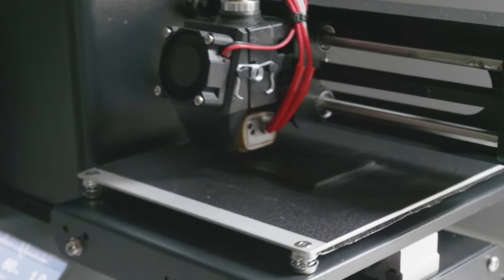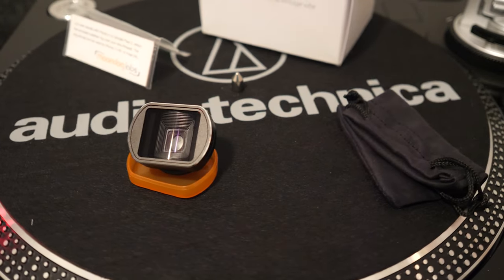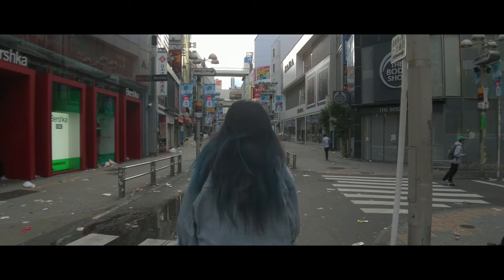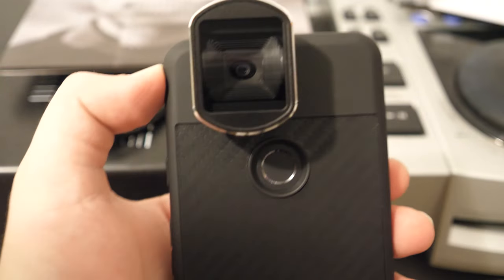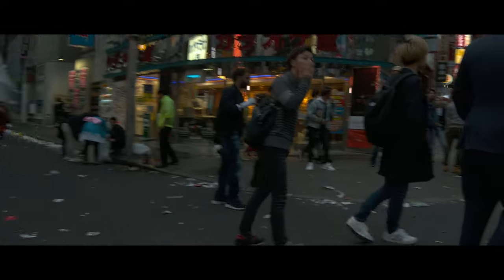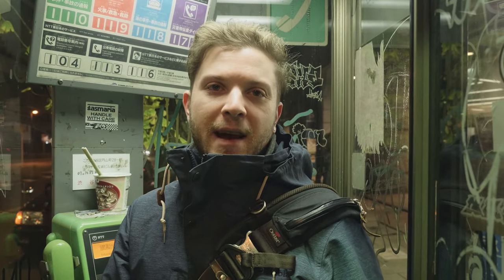For some background on how this all got started: I was using an unmodified 12.5mm Moondog Labs anamorphic adapter to capture candid documentary footage on my mobile device for a project centered around Shibuya. The adapter originally requires a special phone case to mount, and while secure, I found it too cumbersome to constantly unscrew and remount for the type of footage I wanted to capture. This meant my Moondog Labs adapter saw a lot more wear and tear than it normally would, being thrown in a bag or shoved in a pocket with the lens attached.